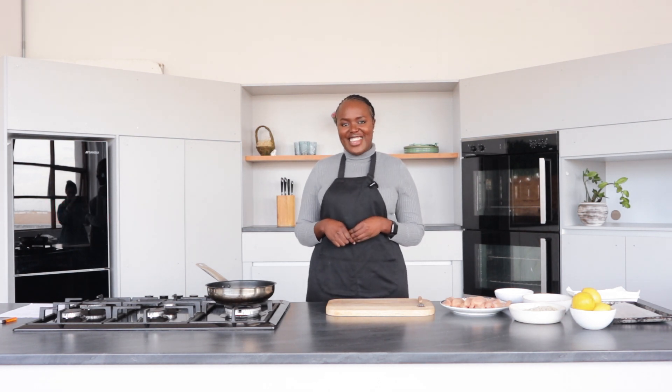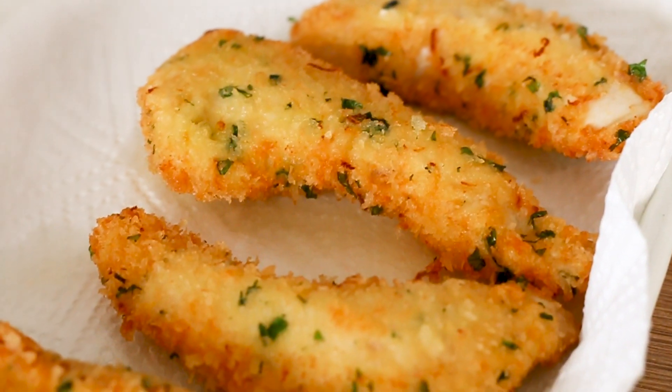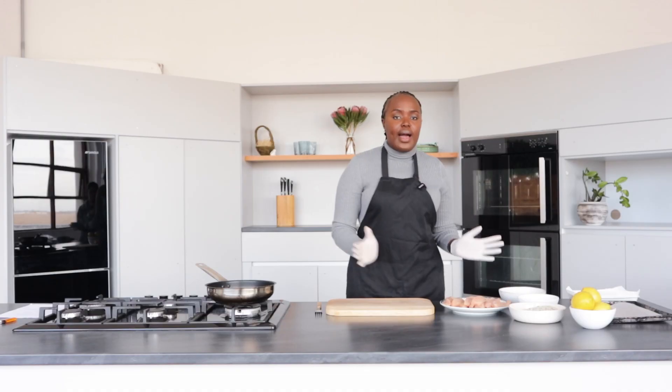Hey everyone, it's Tilly, also known as Meals with Mash, and I'm back again in the Food and Home kitchen. Today we will be making crumb chicken. I know you guys are always so tired of having sandwiches for lunch every day, so today we're gonna make something very simple that you can make for lunch. It's also child-friendly, so you can also make this for your kiddos as well. Let's get started.